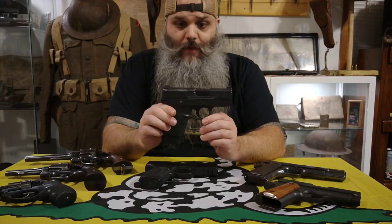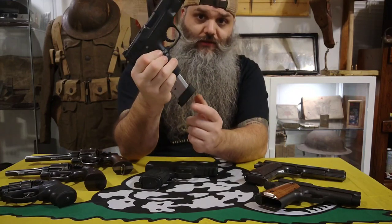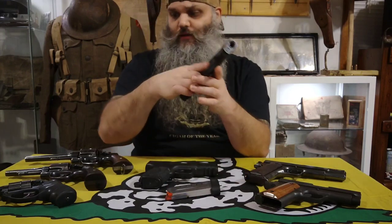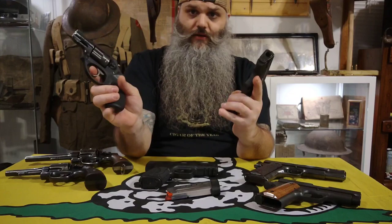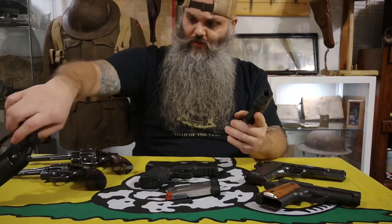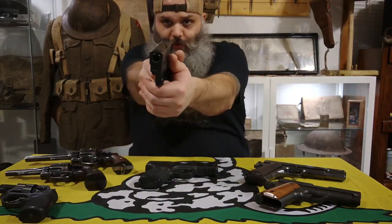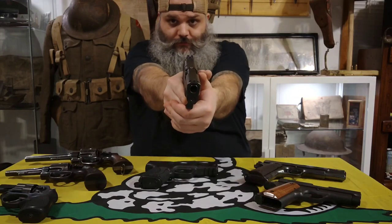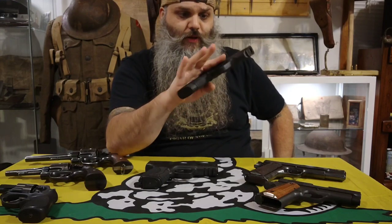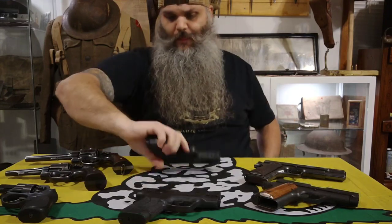This is the Smith & Wesson M&P Shield 45 — a nice little compact. This magazine has a little extender on it, otherwise my pinky would hang off. Same thing with the Ruger LCR — they're just little short handles. I need that extender to get a good grip. It's definitely an accurate gun, packs a little punch. Not super heavy or super lightweight, so the recoil is just medium.